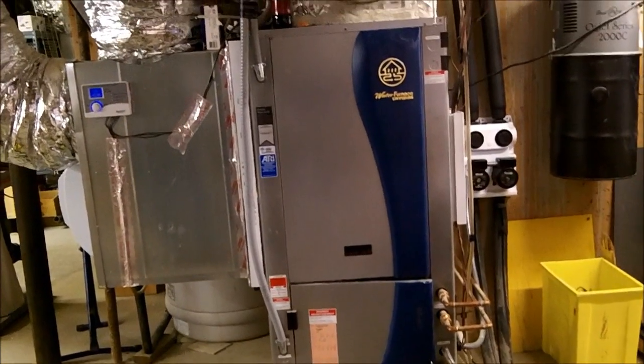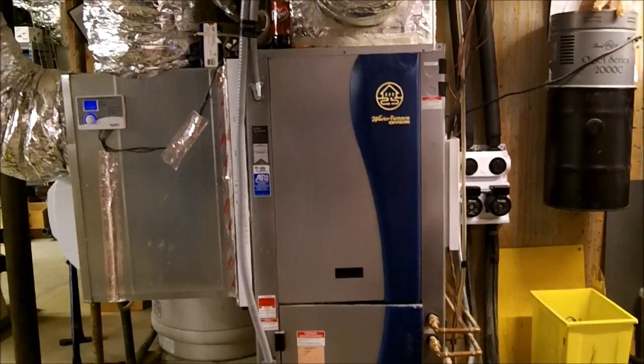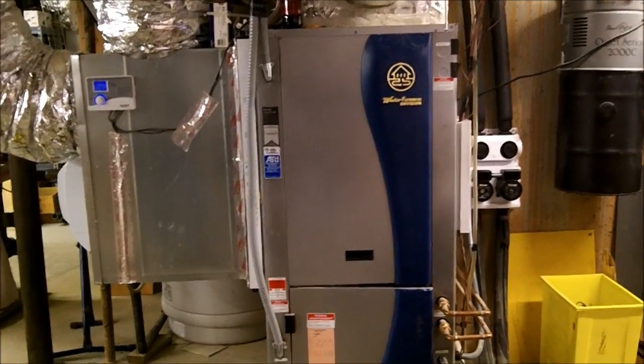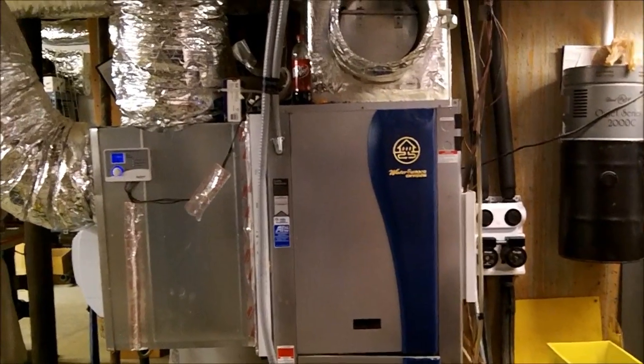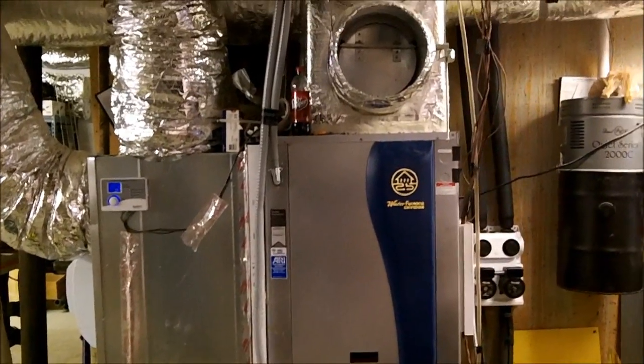We're going to be changing the evaporator coil in a WaterFurnace — it's a four-ton geothermal unit, four loops in the ground 200 feet deep. It's zoned with three zones, so it's not going to be fun.